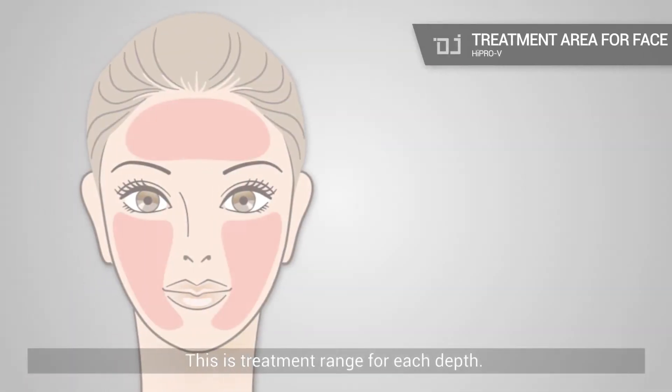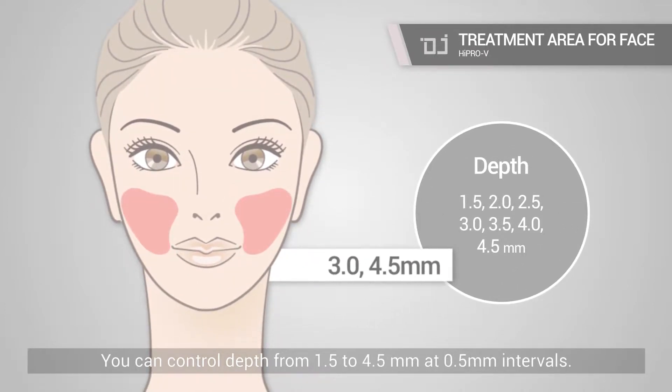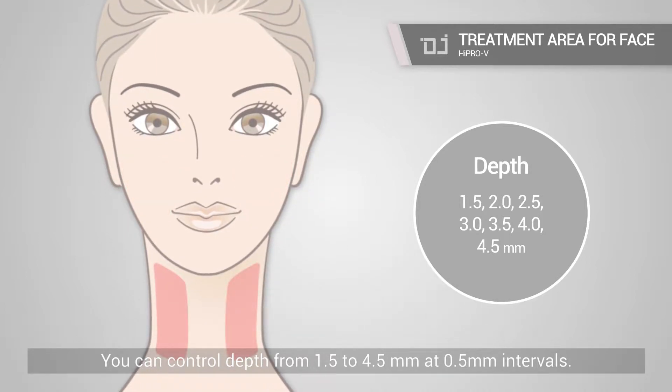This is the treatment range for each depth. You can control depth from 1.5 to 4.5 mm at 0.5 mm intervals.